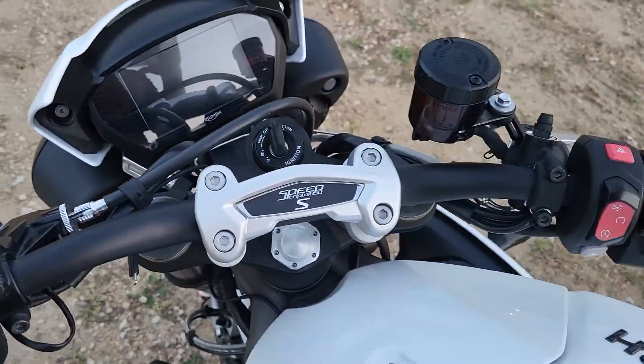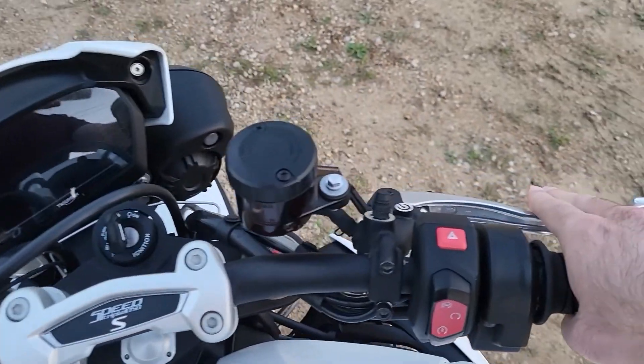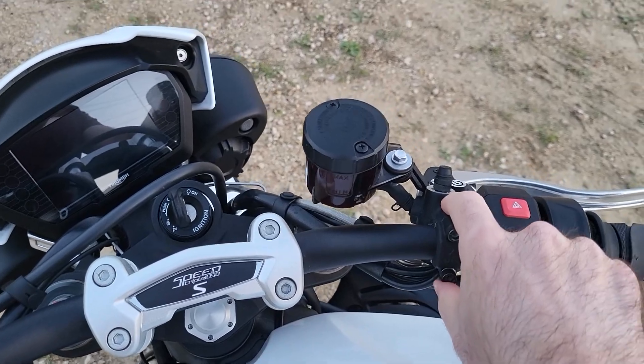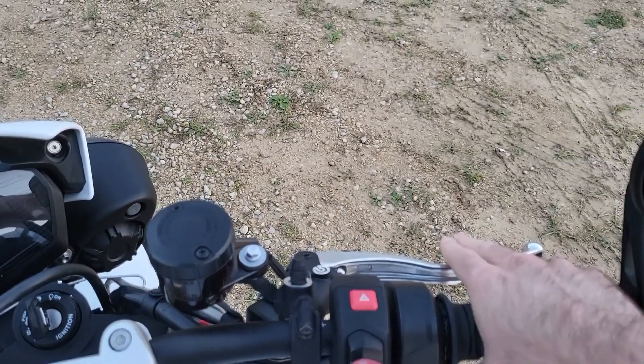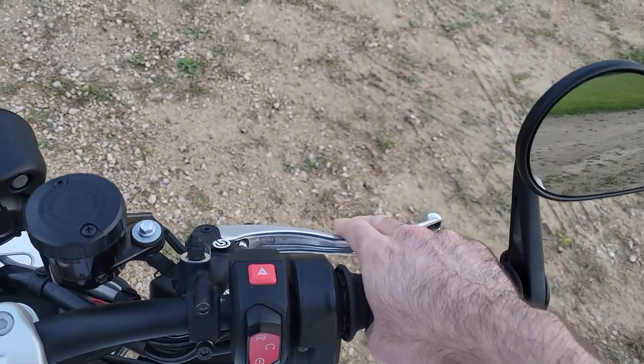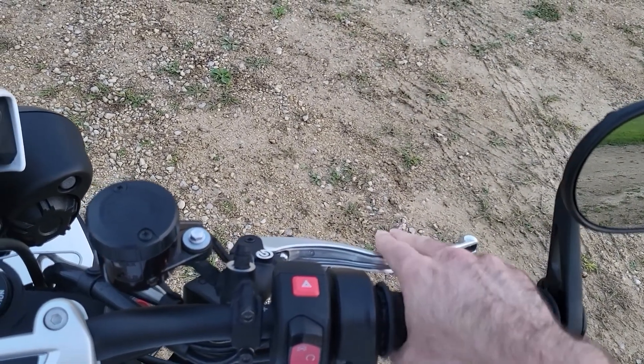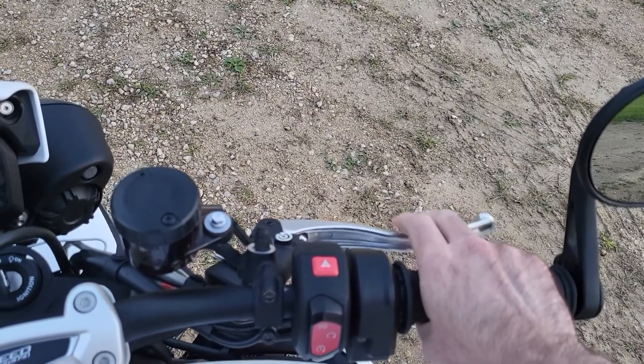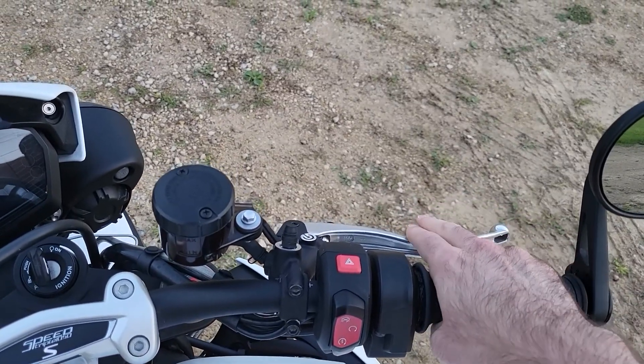The front Brembo brake lever is not adjustable, which is a little odd. But I adjusted the bar down — as Dave Moss Tuning talks about — so that my arm is in line with the lever. You put your fingers out and you're right there, so the bar has to come down far enough to do that.